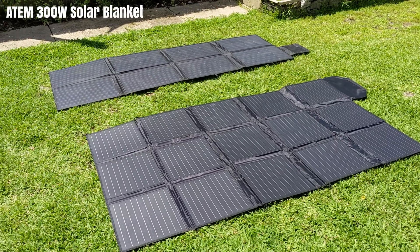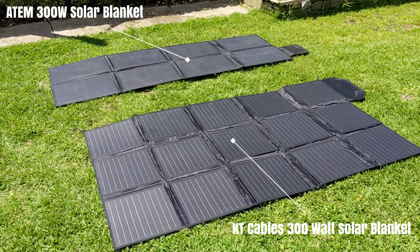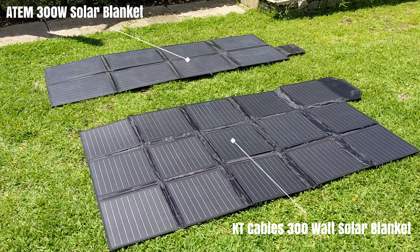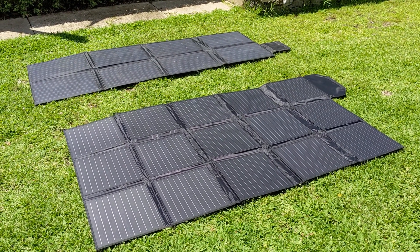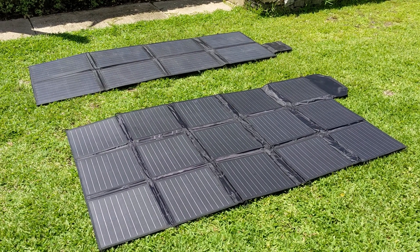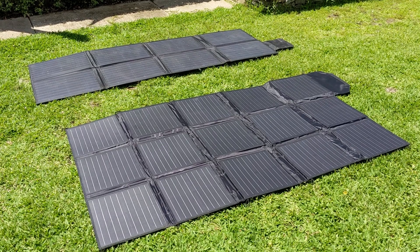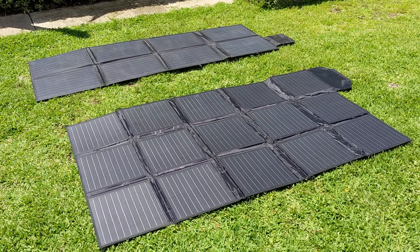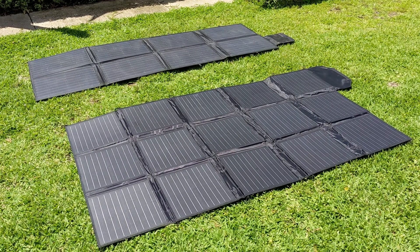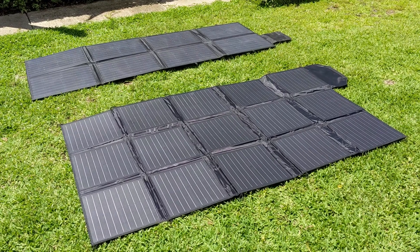Here we have the ATEM 300 watt solar panel and the KT Cables 300 watt folding solar panel. I'm just going to do a quick compare on these. They're both rated by the manufacturer as 300 watt, but I've found quite a difference in the two. You can see the difference in configuration with the ATEM in a four by two rectangular configuration and the KT Cables closest to me in a five by three.